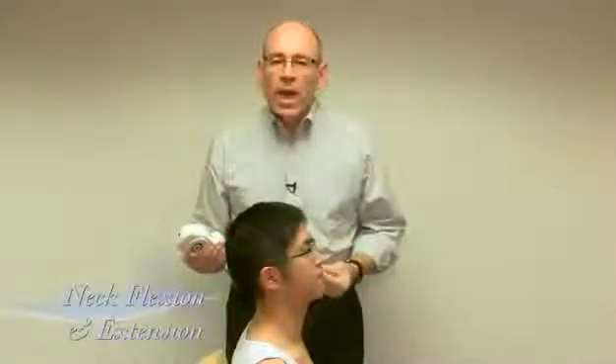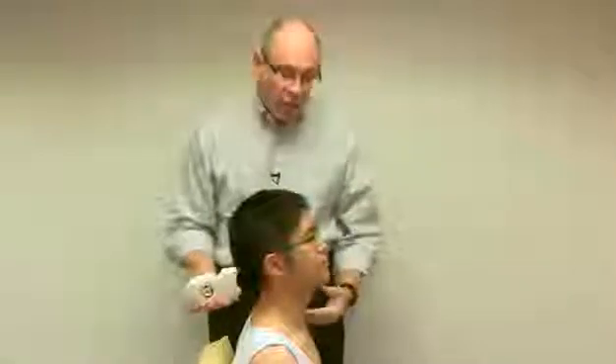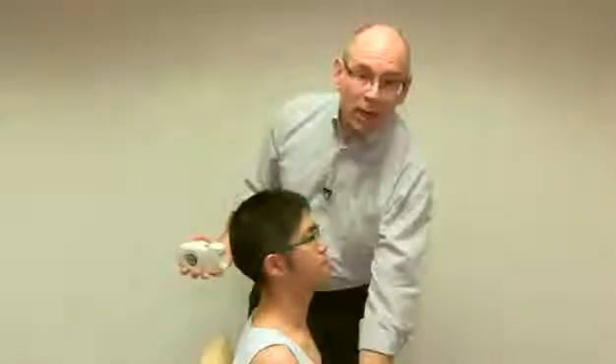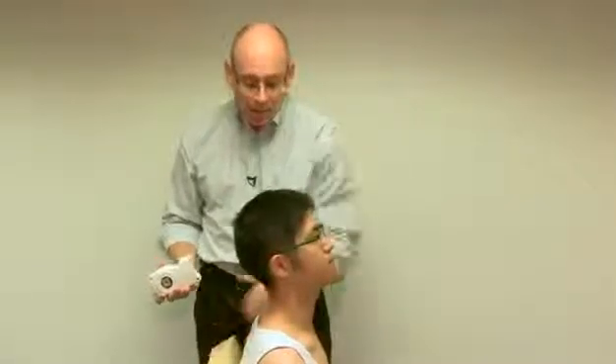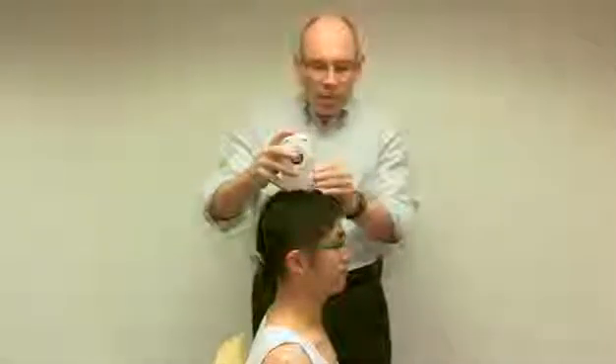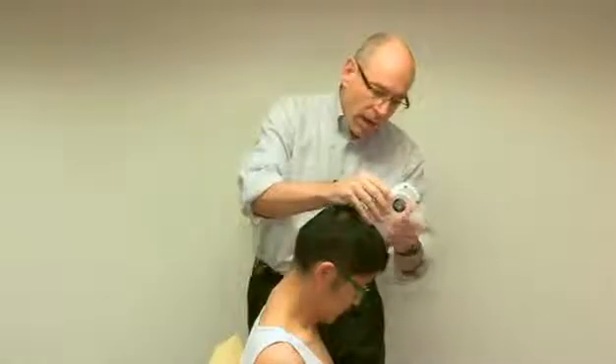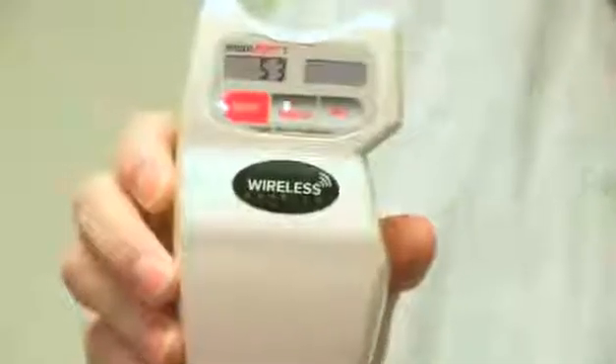Now we're going to measure flexion and extension of the neck in the sagittal plane. In some cases one might put an inclinometer lower to account for any movement in the thorax, but here we're keeping things stable by having him grip the chair. We start where his nose and ear are about in line. I place the inclinometer on top of his head and press the button to set it. Drop your chin to your chest. I click it again, and what we see is 53 degrees of flexion.